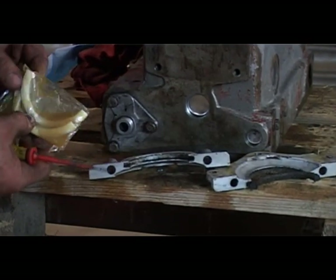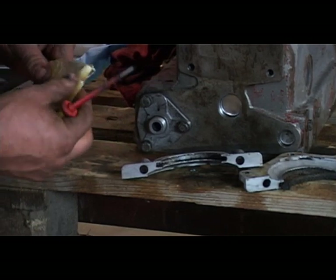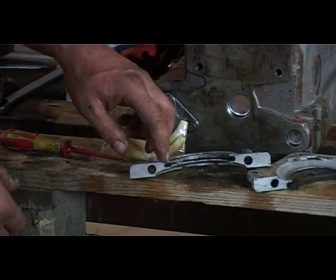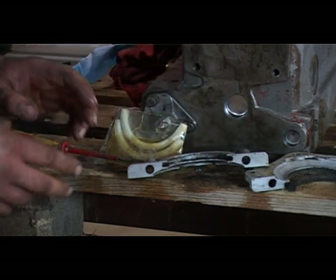We've pre-soaked the new seals in engine oil for at least an hour, preferably longer. There's a bit of oil in the bag — that's fine. Then we've got to squeeze them and get them in the best we can.